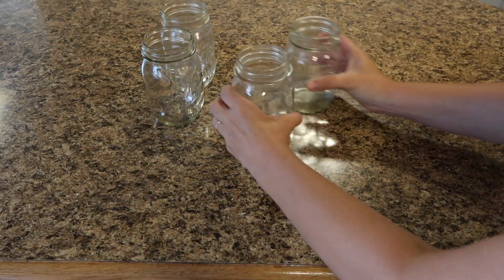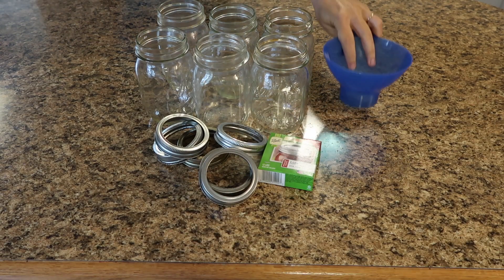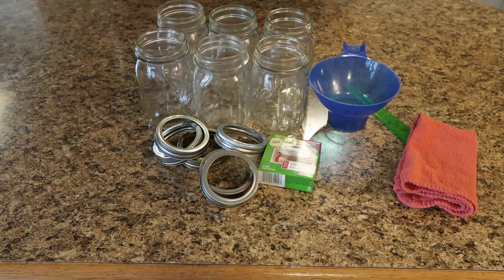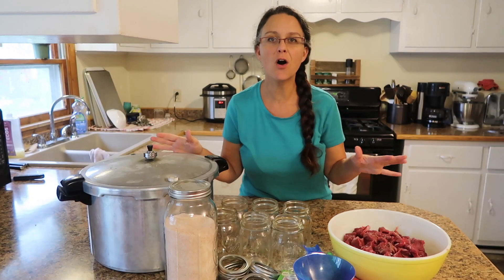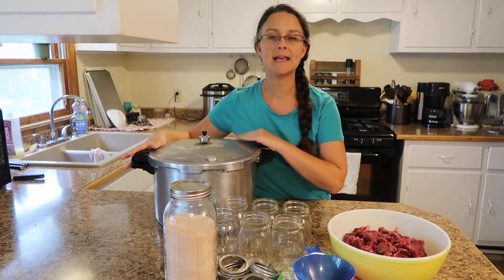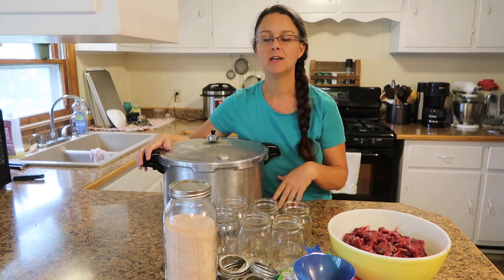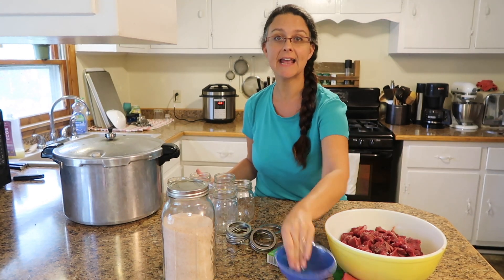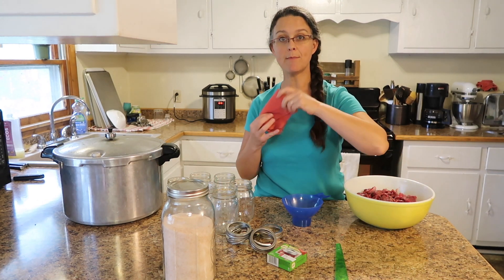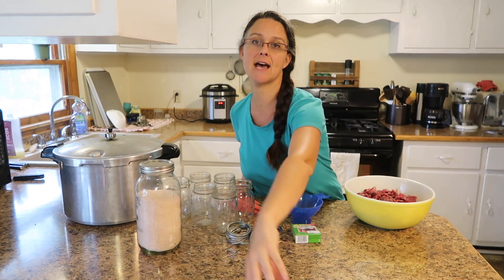Let's get started by assembling everything that we need. Here's all the equipment: I actually have one of my canners on — I have three different canners. This is a single stack that has a weight on the top rather than a gauge. We have jars, rings, lids, a canning funnel, meat, a rag to wipe off the rims, a measuring tool, salt, and a teaspoon.